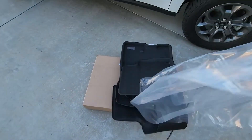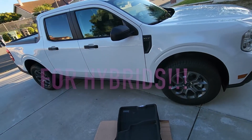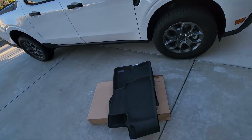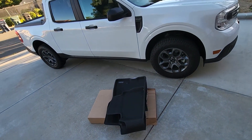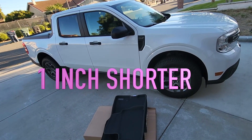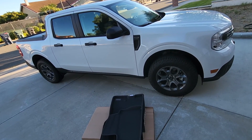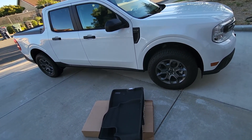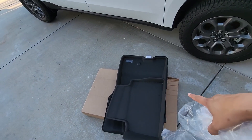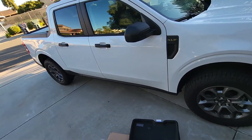I got these for the Maverick, specifically for the hybrid. There's not a lot of hybrid versions out there for these mats, especially on the rear, because the hybrids are one inch shorter in the back on the floorboard than the EcoBoost by design — a little bit strange, but that's what they did.